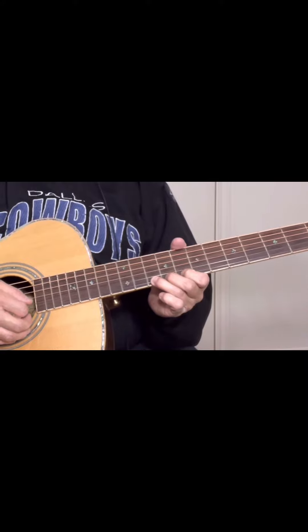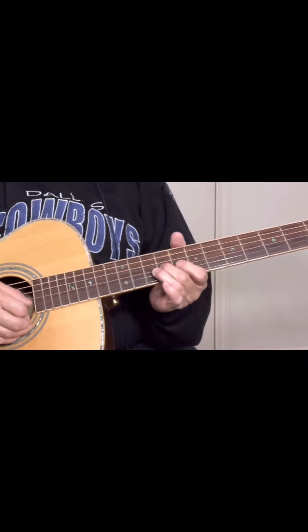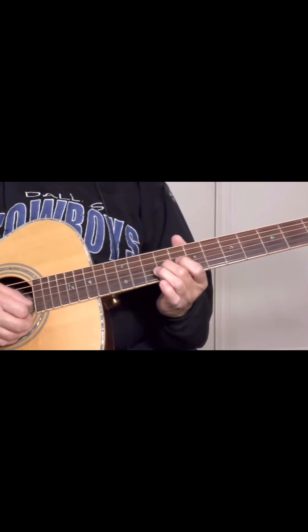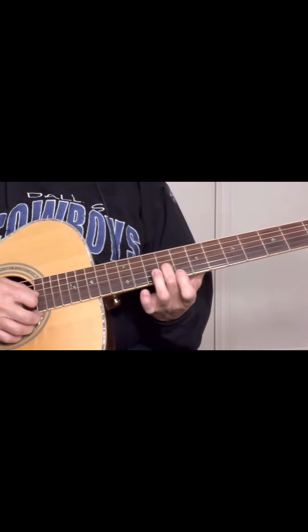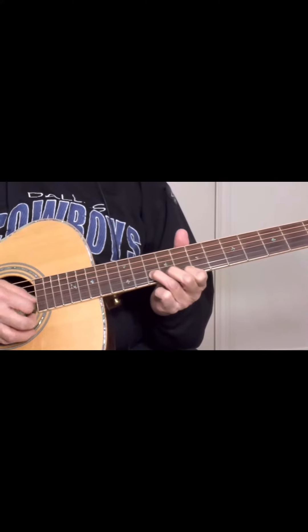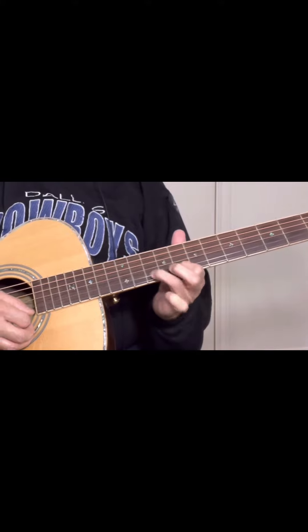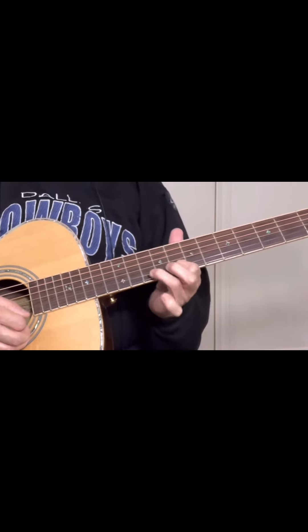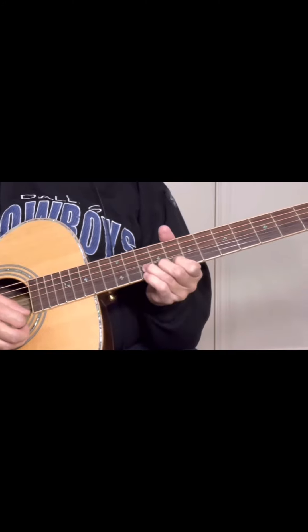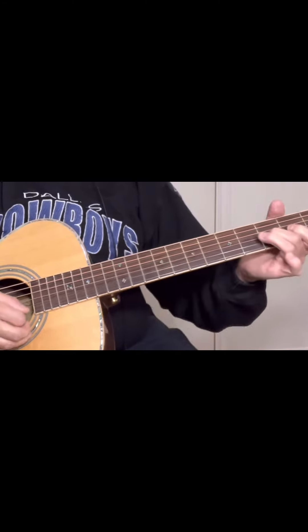Bend the high E string, then from nine down on the G string, ten on the G string.